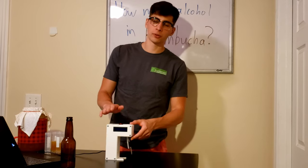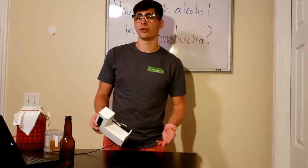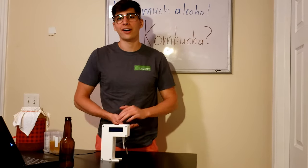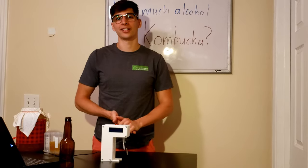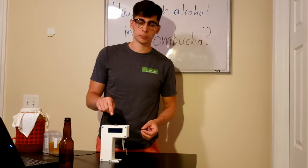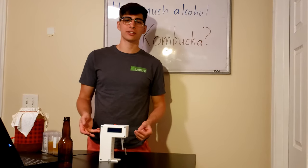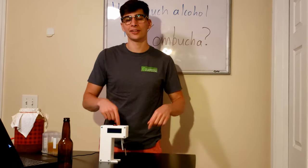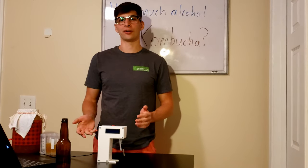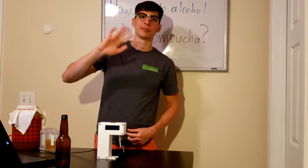Thanks for watching this video. If you're a commercial brewer, you might be interested in a product like this. If you're a home brewer, this probably isn't for you unless you're just curious about the alcohol in your kombucha or ginger bug or anything like that. If you're interested, I have a series of videos on the specifics of how to use this detector. If you have any questions or suggestions for future videos, please leave them in the comments below. Feel free to like and subscribe if you want to follow along with more alcohol content detecting adventures. Thanks for watching — happy brewing!